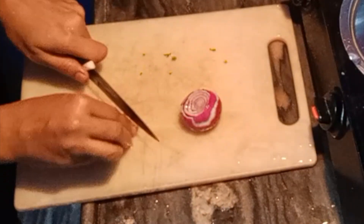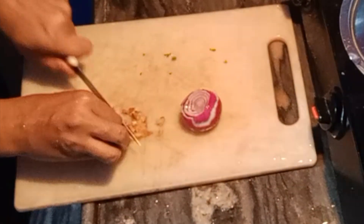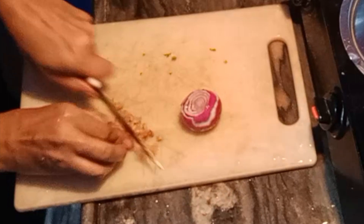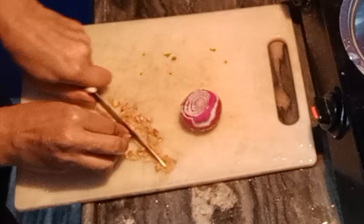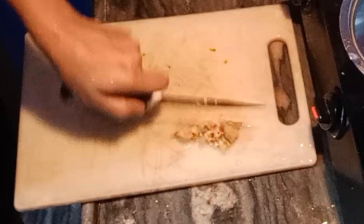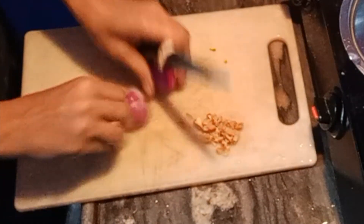I am cutting the ingredients. I will chop them — in this recipe it will add to the taste. I have chopped them because large pieces don't feel good in the mouth, and the kids don't like it.